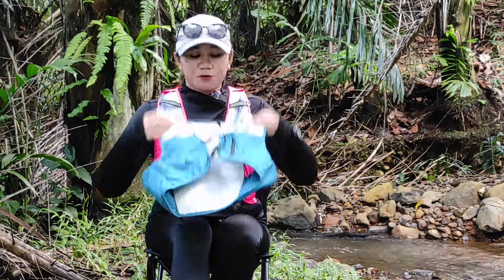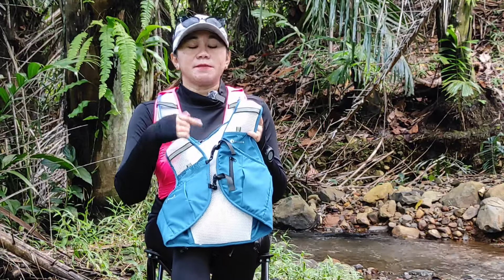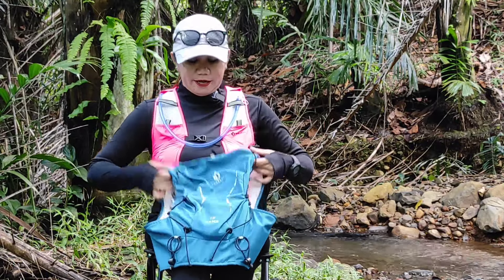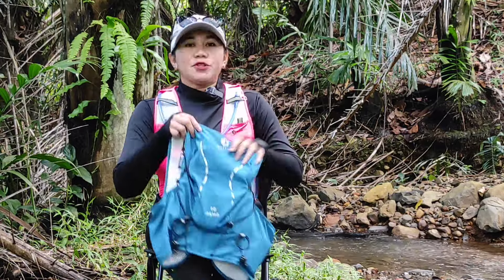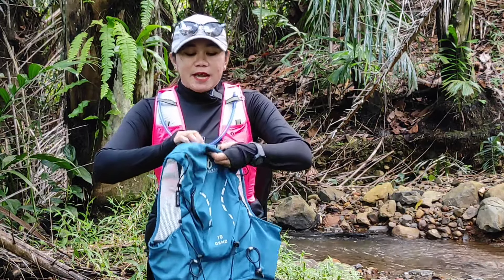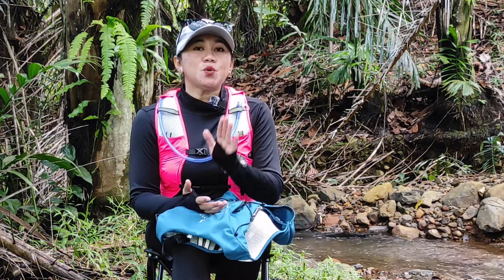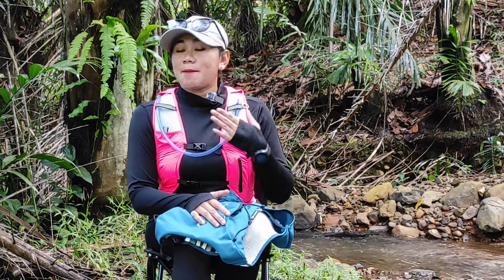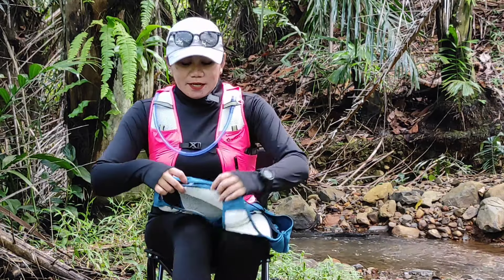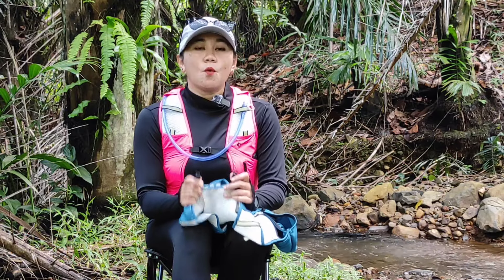Untuk bahan belakangnya, dia menggunakan bahan double mesh berupa puring. Untuk kompartemennya dia terdiri dari beberapa kompartemen, jadi ini nanti sangat fungsional digunakan di saat kalian lari. Untuk kompartemen utamanya ada tempat water bladder di sini. Untuk kapasitas water bladder-nya ini bisa sampai 2 liter seperti yang saya gunakan sekarang. Di sini dilengkapi dengan handle atau hook untuk water bladder-nya.